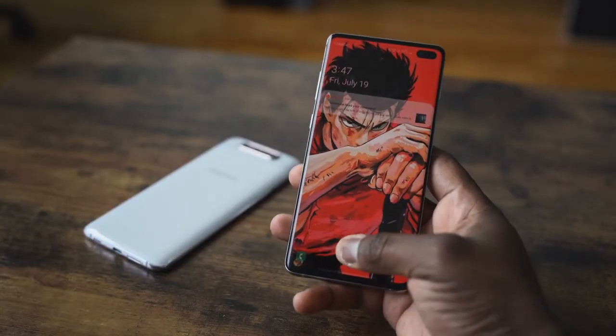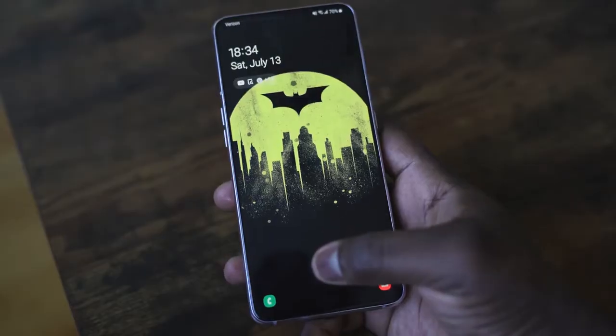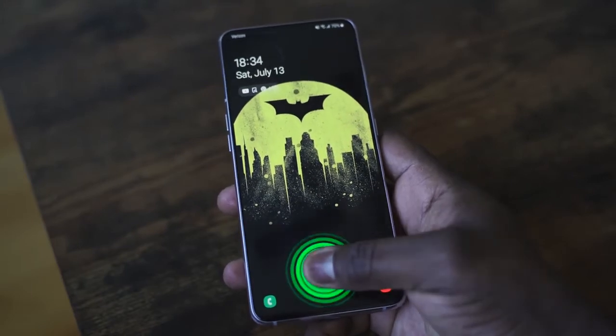The S10 Plus has the ultrasonic fingerprint sensor. The A80, I believe, has optical — I still could be wrong because I haven't gotten proper confirmation. But the S10 Plus fingerprint display is just much better right now. The A80 is a little slower; it's not bad, you just have to press a little bit longer to unlock your device.